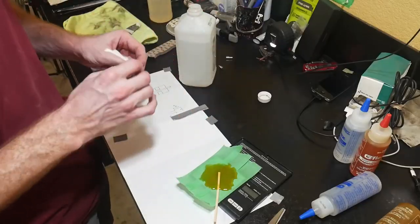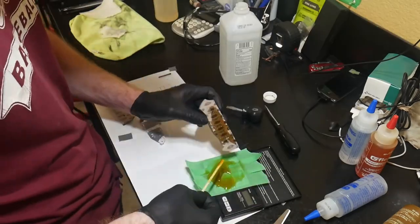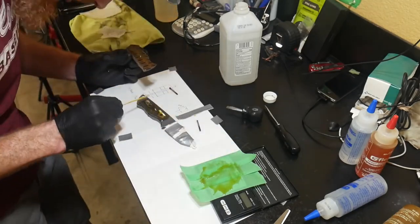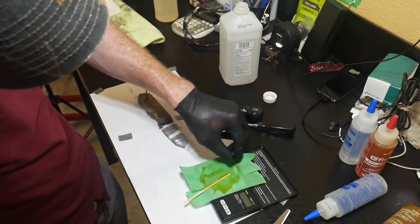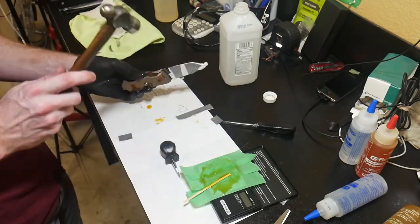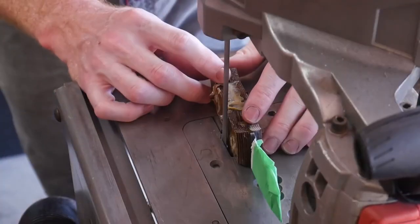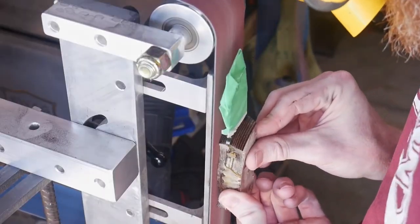The first step in every glue-up is to clean off all of the components — I'm using rubbing alcohol to do this. I then start lathering on my G-flex epoxy and line up the Corby fastener, making sure to put a little G-flex inside the counterbore where the head of the Corby will be. I'm very careful not to get any epoxy into the female side of the Corby fastener, as this could cause problems when mating the two halves. I coat the micarta pins with epoxy and lightly tap them in, then after 24 hours I cut off the bulk of the pin material and head to the grinder to flatten the sides.